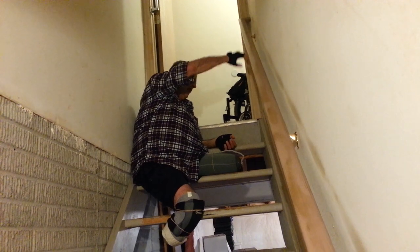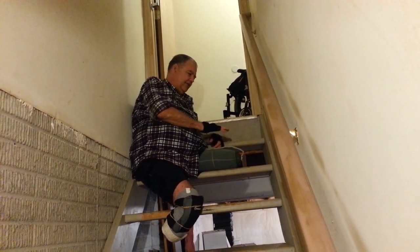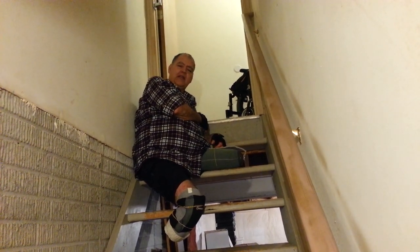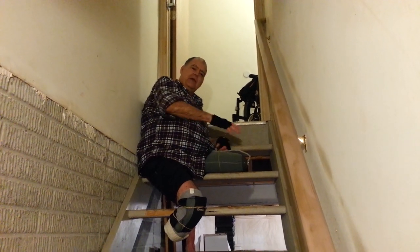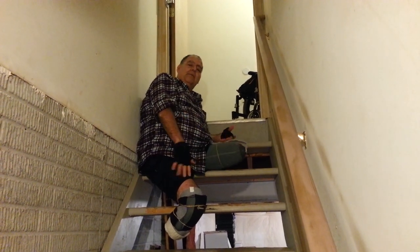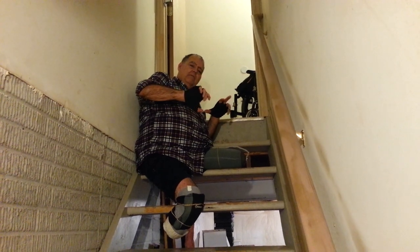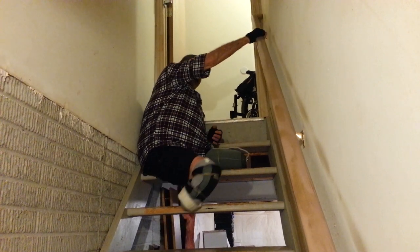I'm going down the basement stairs. They're bare steps — no carpeting or anything like that. They're just plain wooden steps that have been painted. Over the last 20 years, all kinds of things have bounced down these steps, so it's made them kind of rough and I don't want to get any splinters. That's one of the reasons why I have something on both legs, and I'm wearing some worn-out wheelchair gloves — just to reduce the risk of getting splinters.